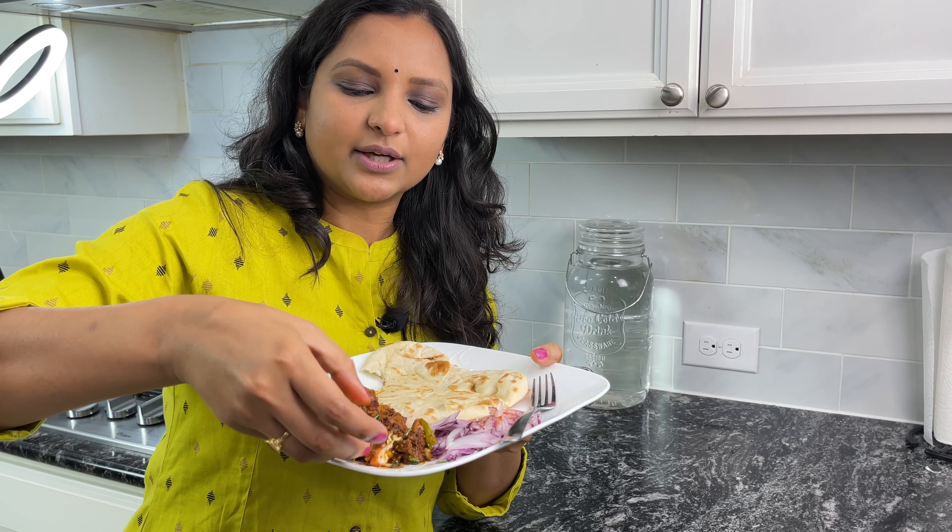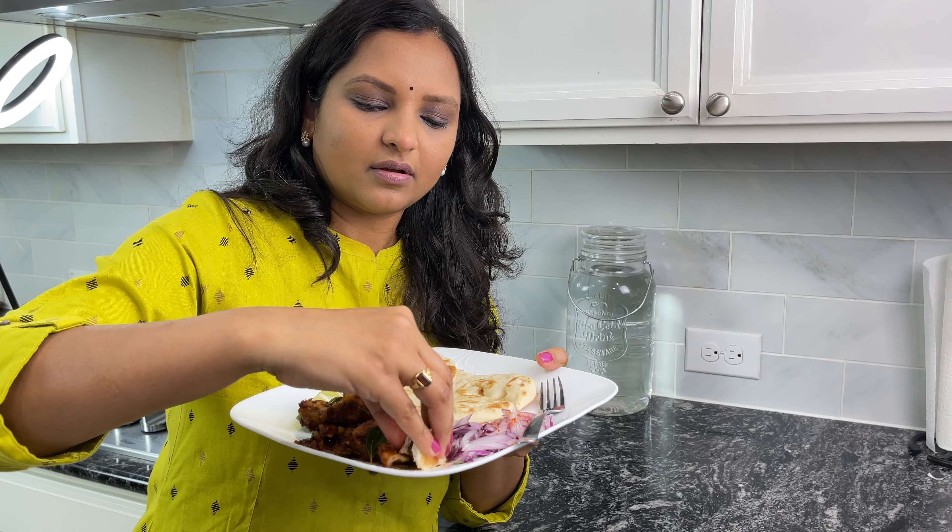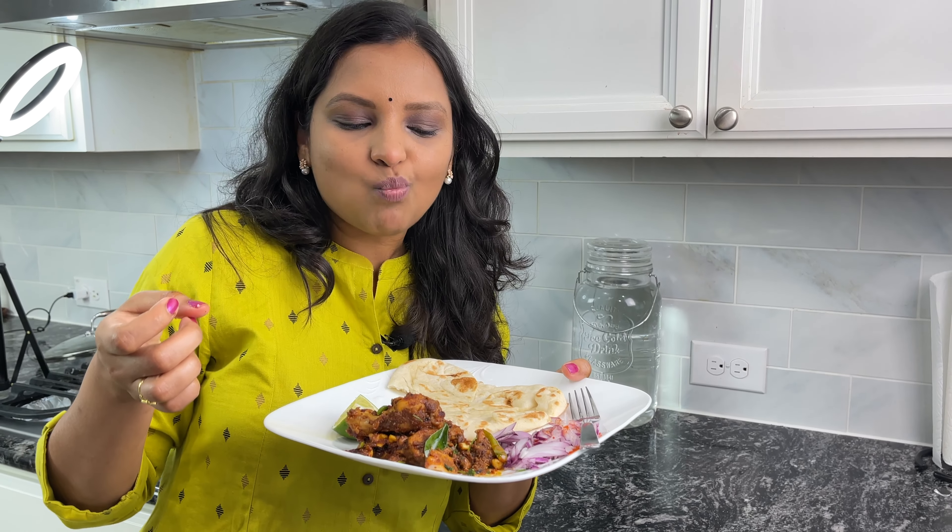Usually chicken fries are very dry and hard, but follow my recipe and I will guarantee that it will be soft, delicious and juicy. So let's take a quick look at the ingredients. If you don't have any of these ingredients, do not sweat — I'm gonna tell you the alternatives as well.